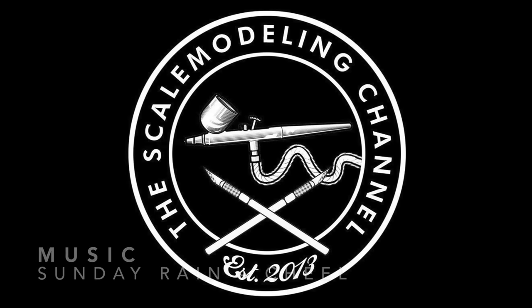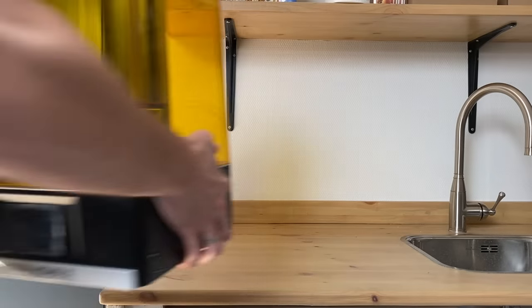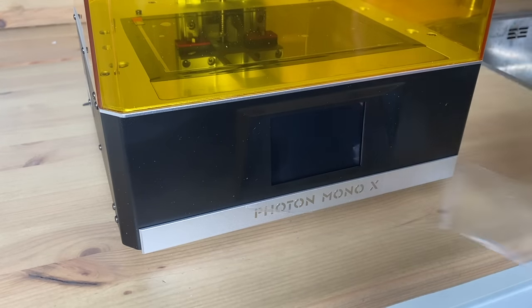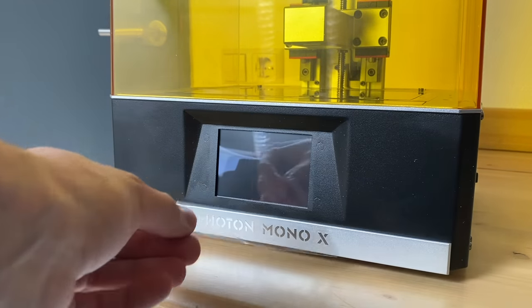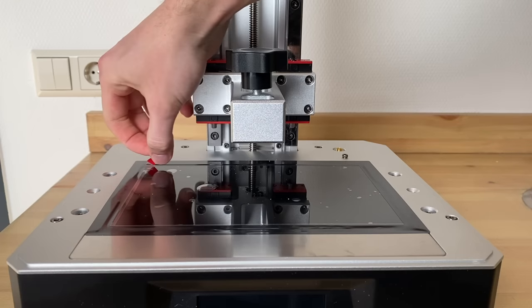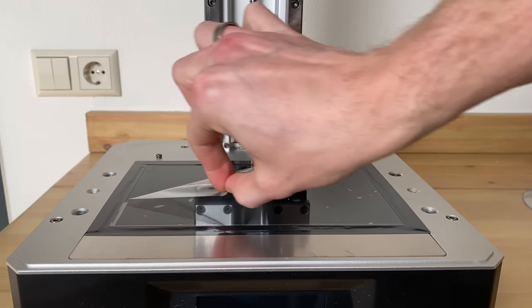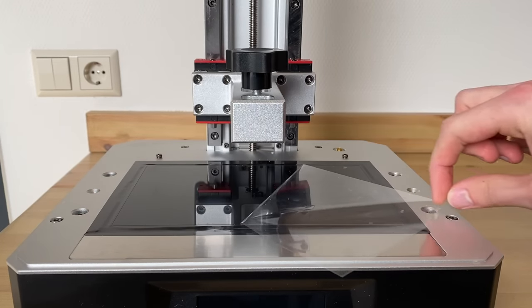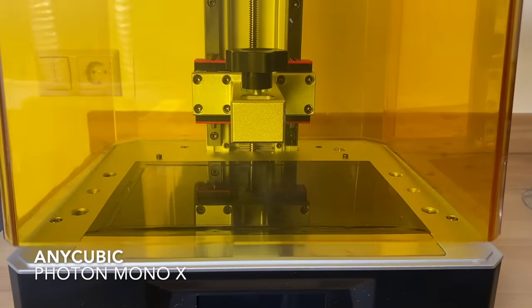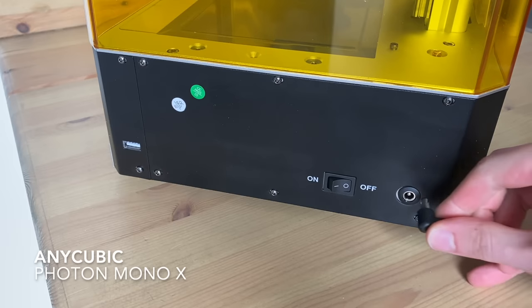Since I started the series on 3D printing, I did receive some questions on whether it was possible to print your own model kit. I've of course been curious about this as well and wanted to know whether it was possible, what the downfalls were, and what of course are the upsides of doing it yourself. So luckily I teamed up with Anycubic — they sent out their new Photon Mono X to see if it was actually possible.